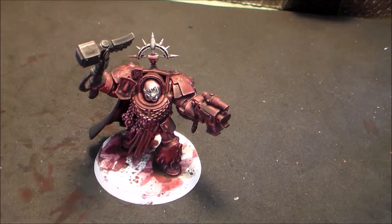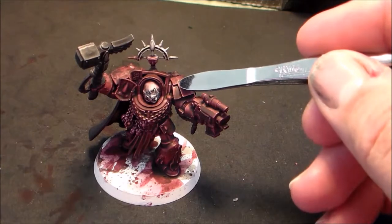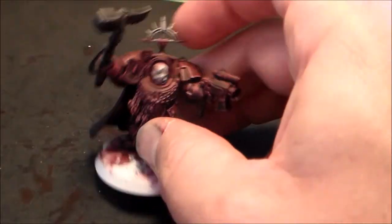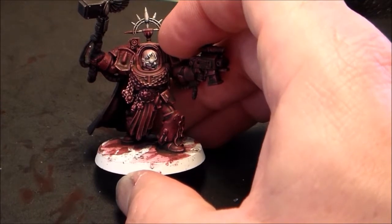We are back with our Space Marine captain in his terminator armor and we are going to start doing the fine details. We're done with the coats of paint on his armor. You can see how the washes have created natural highlights along the armor points, and we're going to use those when we do our highlighting later on.